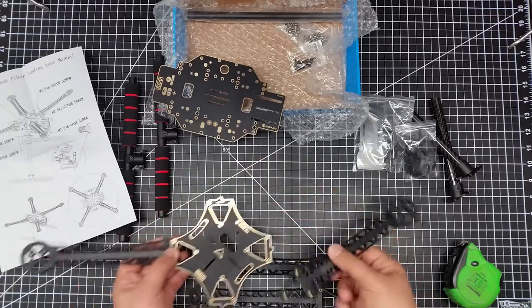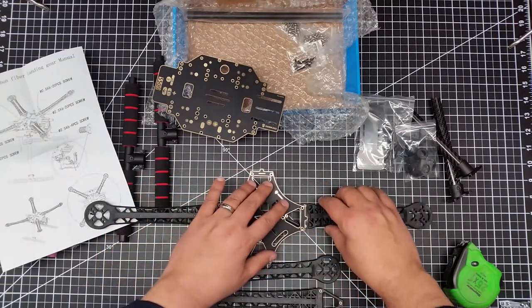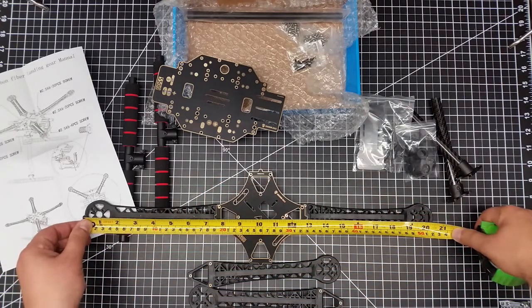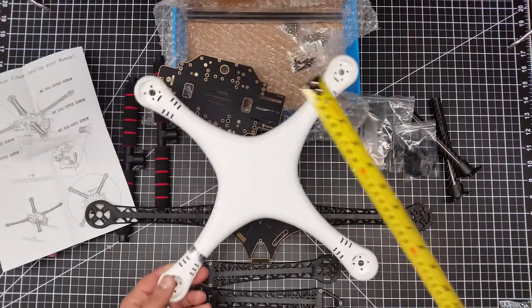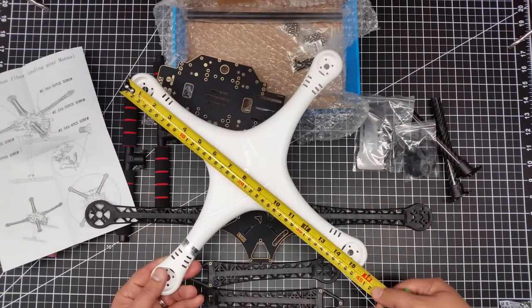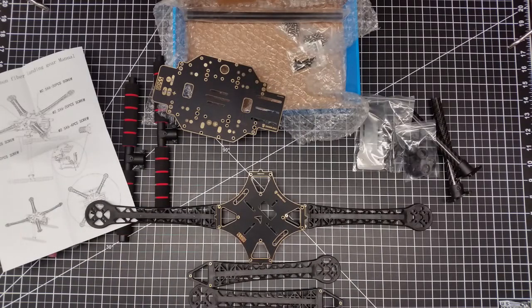I wanted to show roughly how big this is. It's actually about 20 and a half inches from arm to arm. To give you a perspective, I've got the top of the Up Air that I crashed, and that's only about 15 and a half inches. So if we compare the two, it is a fair amount bigger than the Up Air — about the size of a Phantom.